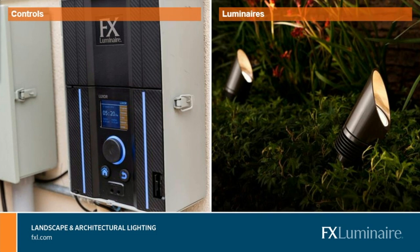We make controls and luminaires. The controls are not only the devices that power the lights — because they are typically low voltage, 12 volt — but those transformers power the lights and not only turn them on and off, but change the colors, the intensity, and integrate with your various smart home systems as well as voice automated devices.